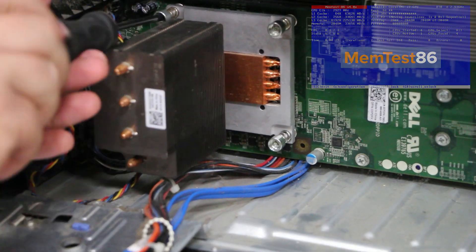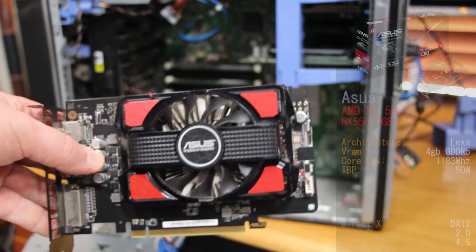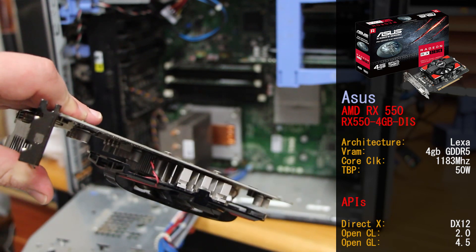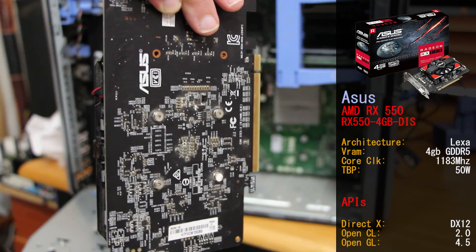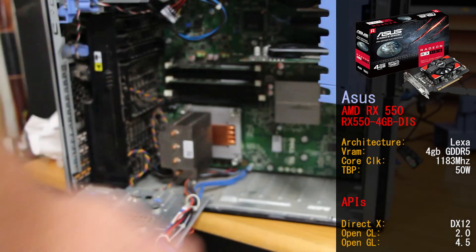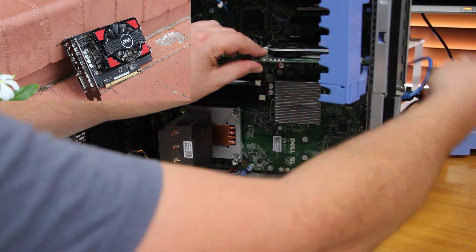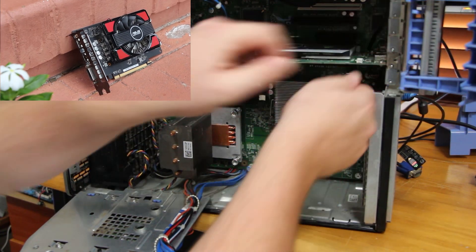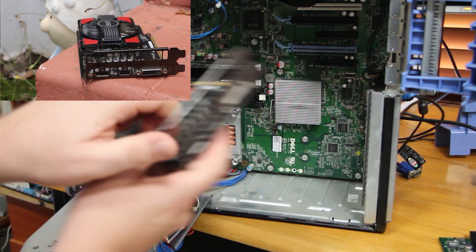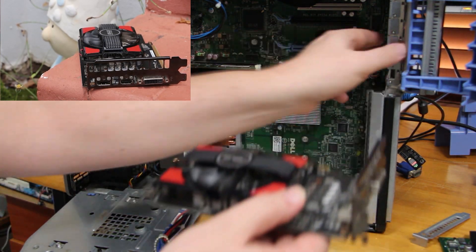Next, we're going to install our new drive and throw in the Radeon RX 550. The RX 550 is an AMD GPU released in 2017 — an entry-level gaming card. The variant we're using is the Asus RX 550-4GB-DIS, featuring 4GB of GDDR5 running its GPU at 1183MHz. With its uninviting heatsink shroud and overall dull looks, we picked this card up from Facebook Marketplace for only $10 Australian.